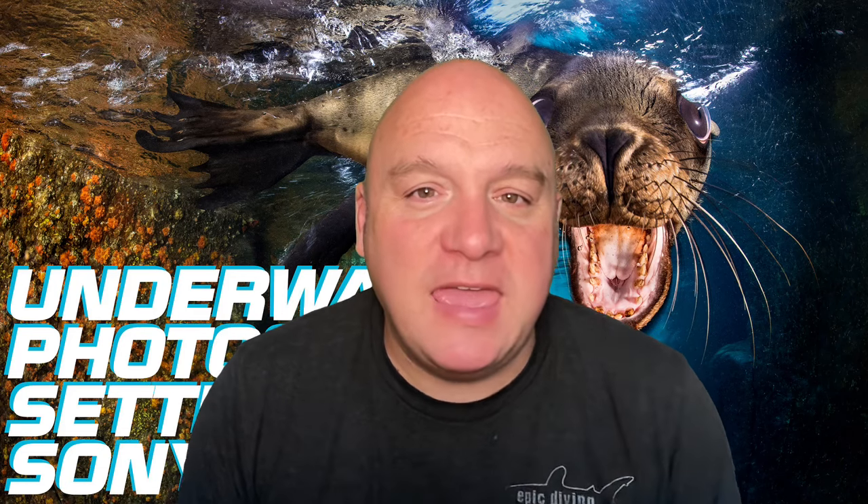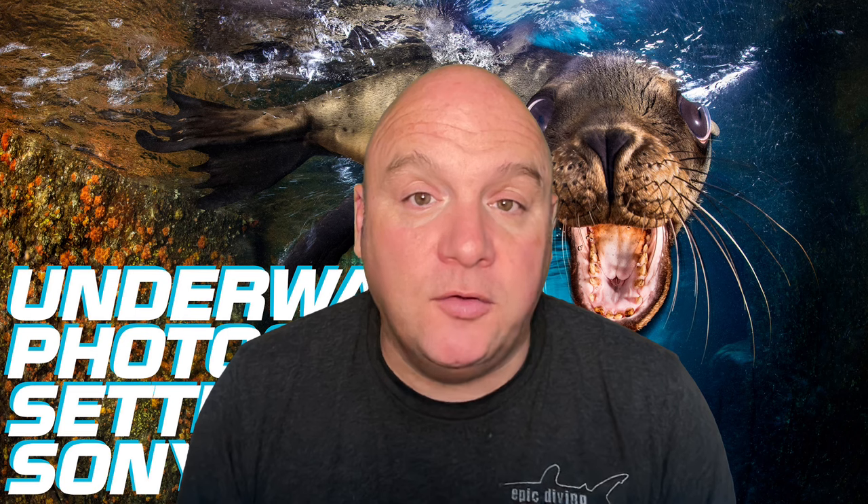Hello everyone, Alex here. Nice to be back with you. I'm going to talk today about the settings that I use on my Sony camera when using it underwater.